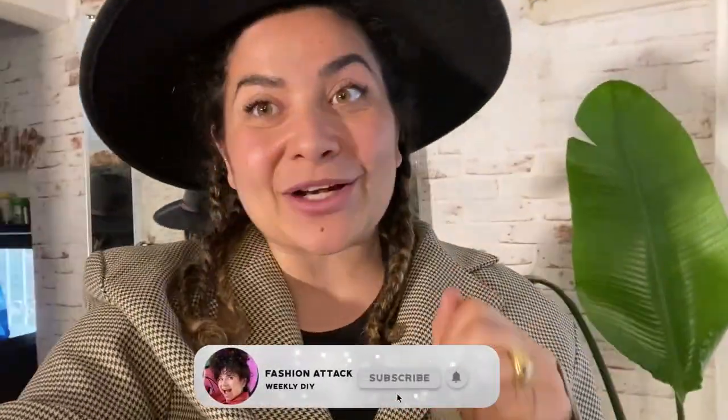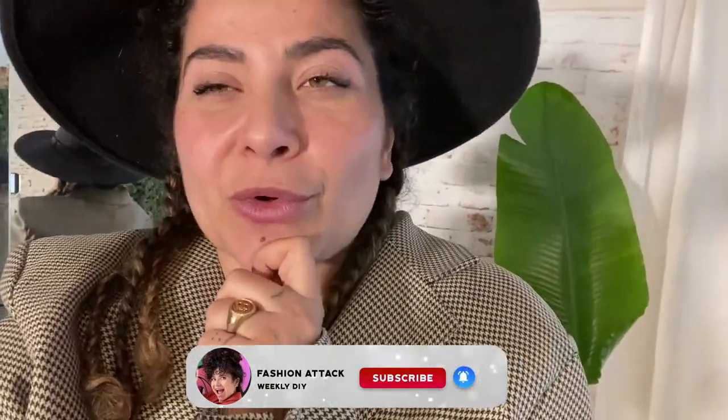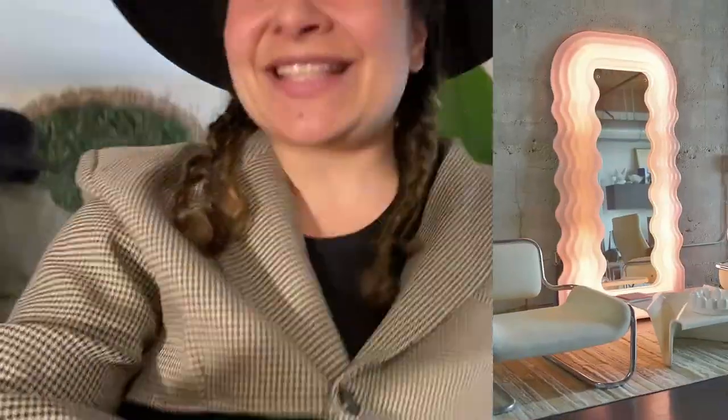I'm so excited! I'm so happy that I decided to do this blazer outfit suit on my own instead of ordering it online. Don't forget to subscribe and come back next week because the long-awaited mirror is going to come out. Now let's go and see the results. Bye!